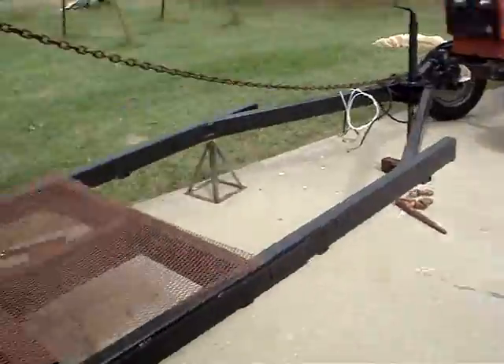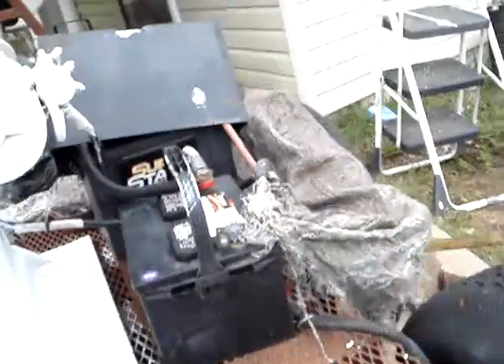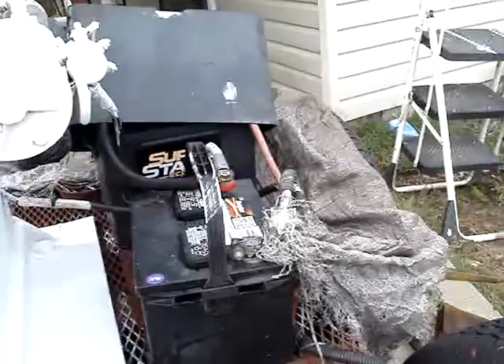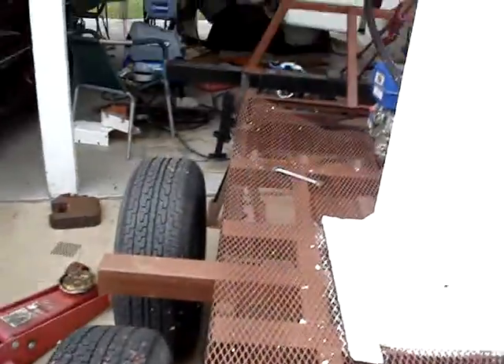I've got my emergency pump that works. I've got it running off two batteries right now, but I only need one. There's the pump right there, and the electrical comes off these batteries that I put on there. It works real good. Anyway, we'll talk to you later.